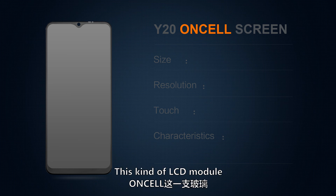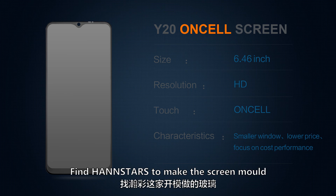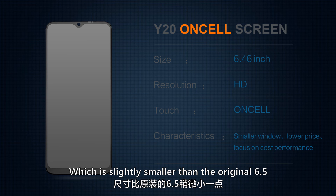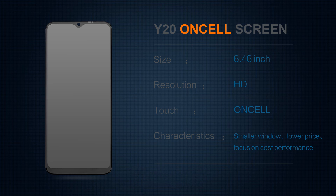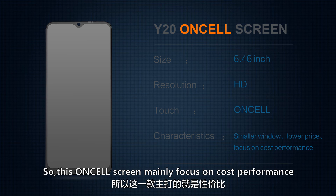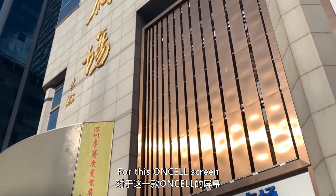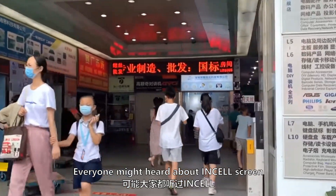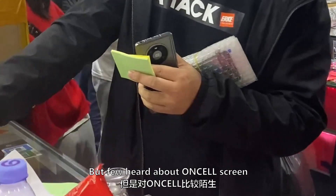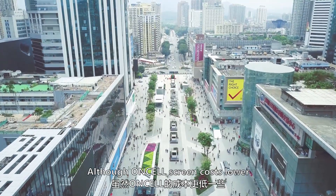The third screen quality type is the one-cell screen. This LCD module came out at the end of the year — industry players made a screen mold slightly smaller than the original 6.5-inch, estimated at 6.46 inches. It is an HD LCD module with lower resolution and a smaller window, resulting in a lower price — about 10% cheaper than InCell screens. This one-cell screen mainly focuses on cost performance.